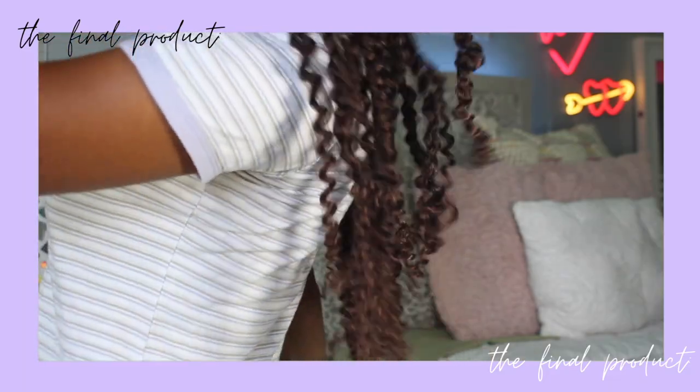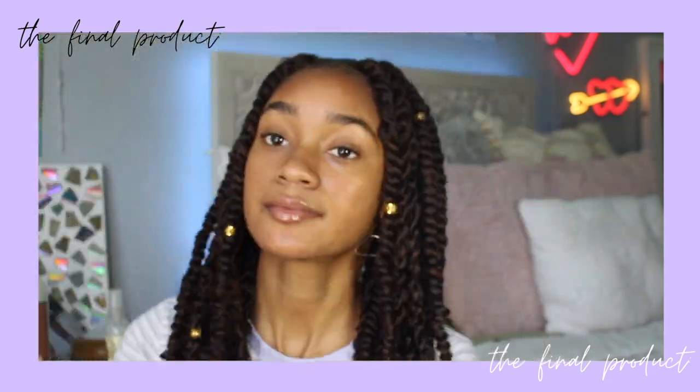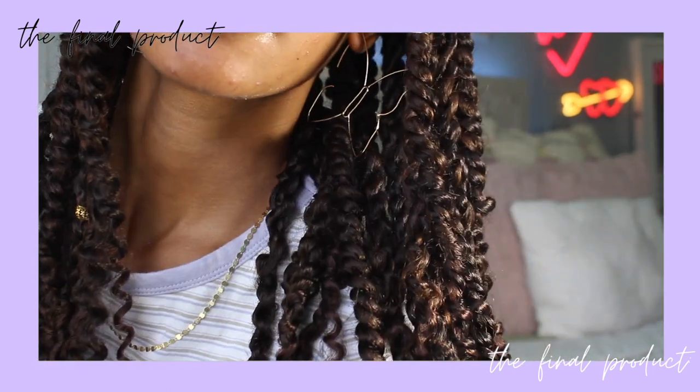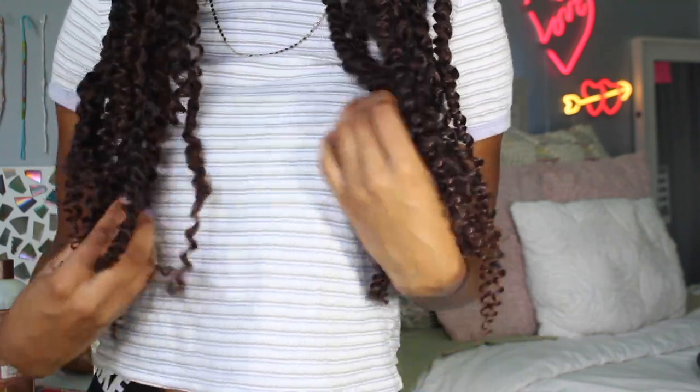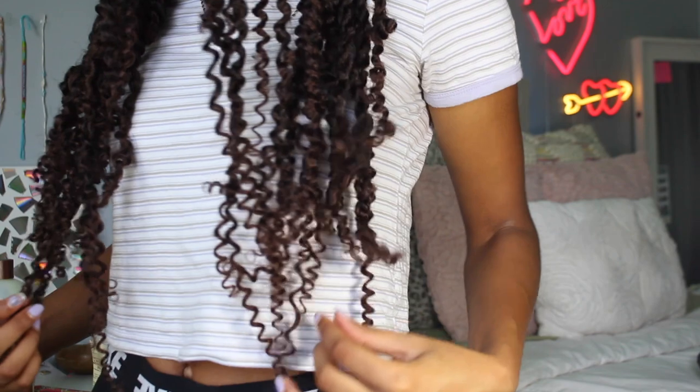I finally finished all of these twists and I'm happy with how it turned out. Tomorrow morning I'm going to show you guys the final reveal of these twists — the full length of them and after I do my edges and all that. Alright, so this is the next day and here's what my hair is looking like. Here's the full length of them — the hair I used was 18 inches, so this is how long it is on me.